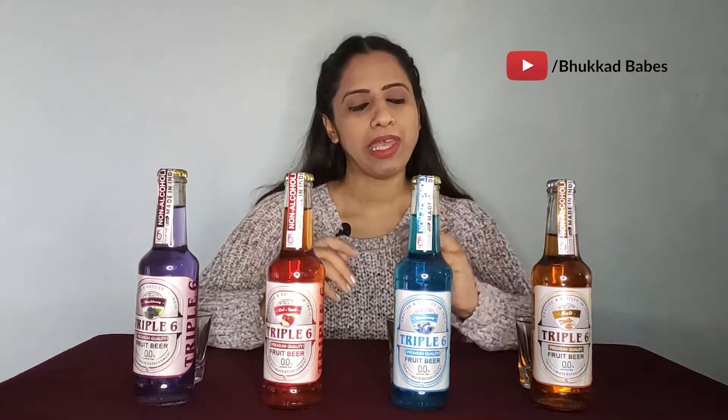So as I mentioned, this is Fruit Bear, the brand name is 666. Today's video is a sponsored video — brand 666 has sent us products to review. This is a new launch in the market and they have very good variants of Fruit Bear.